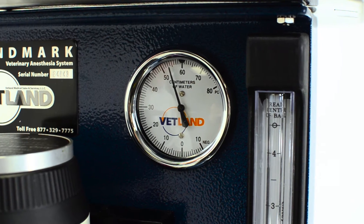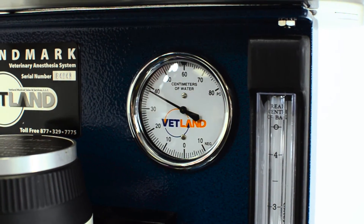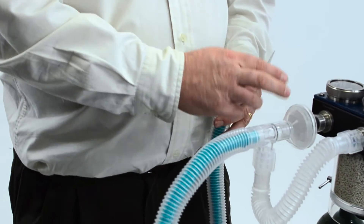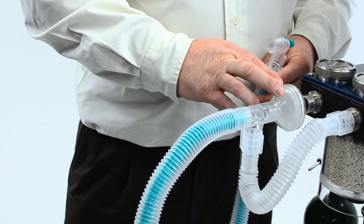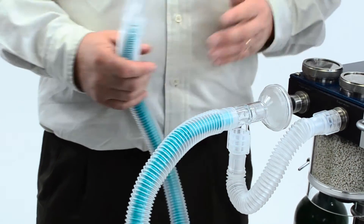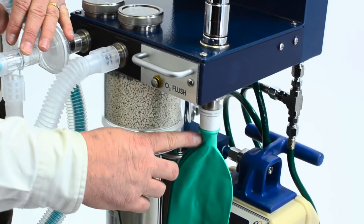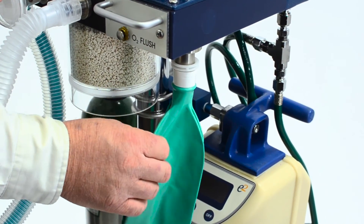If you experience a leak, some common areas to check are your breathing circuit — make sure there are no cracks. A lot of times the bacteria filter can get hit and crack, allowing room air to enter. You'll also want to check the bag to make sure there are no holes or tears; a lot of times it gets torn up by the collar.